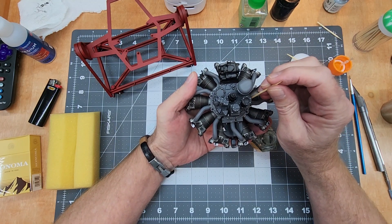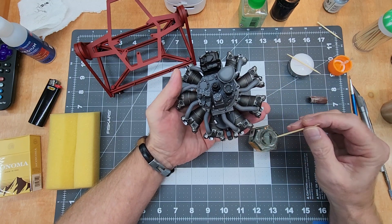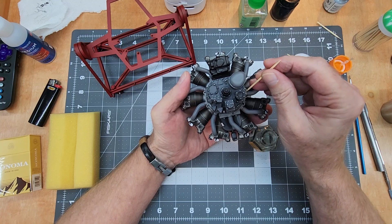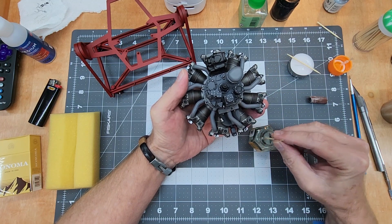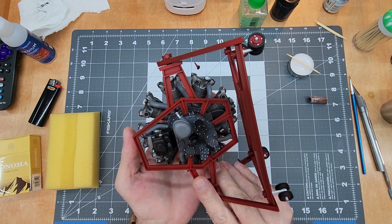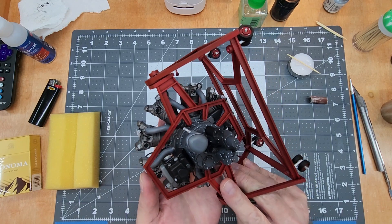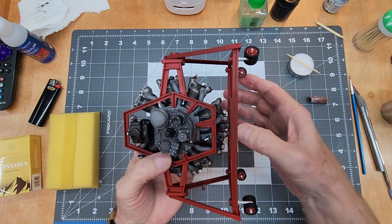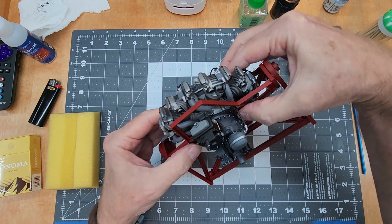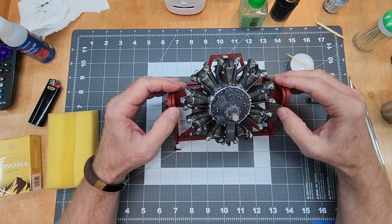Moving on to Tamiya thick cement for the intake manifold - there are holes in the intake manifold for our intake tubes, and that's also a major mounting point for the engine onto whatever framework it goes into. The thick cement gives us the best opportunity to get it located and pressed down into place. We're mounting this on the stand - the pins on the stand are fairly long so we need to line all those up, press them in, and hold it until the glue grabs. Once it does we can rotate the engine forward slightly - all set and ready to go.